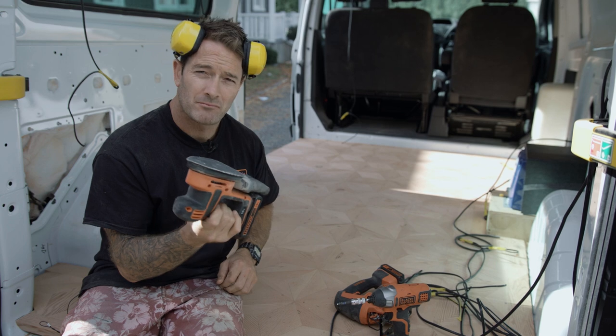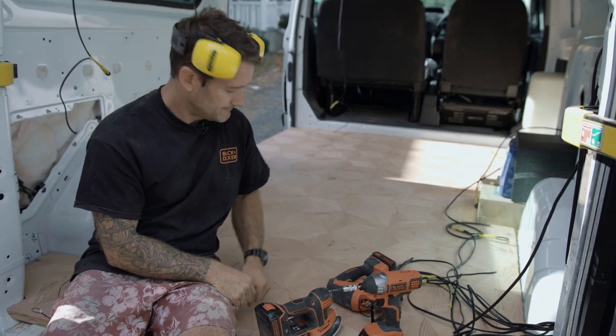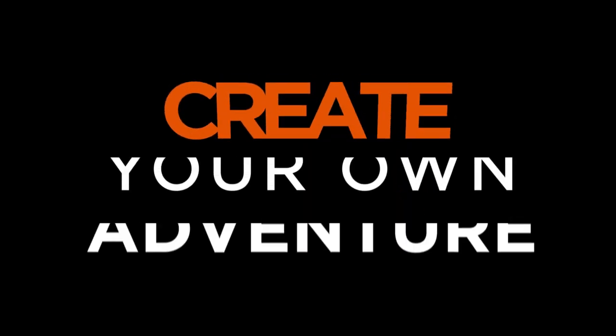Get on down to Mitre 10 or Mitre 10 Mega and pick out some of this kit so you could be driving around in your own Henry. Get to it — create your own adventure.